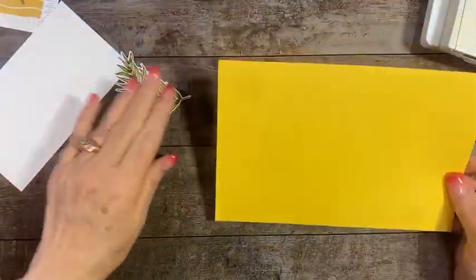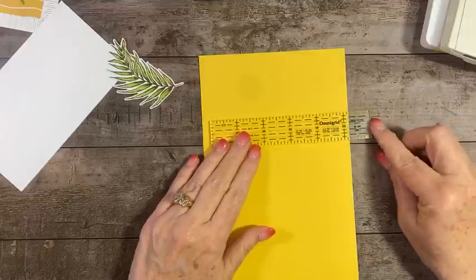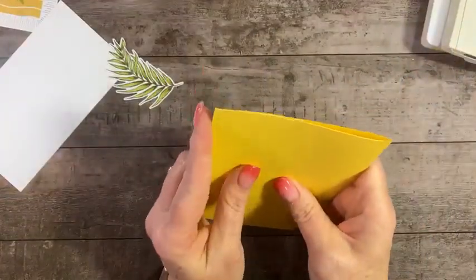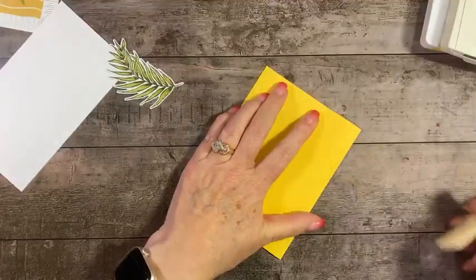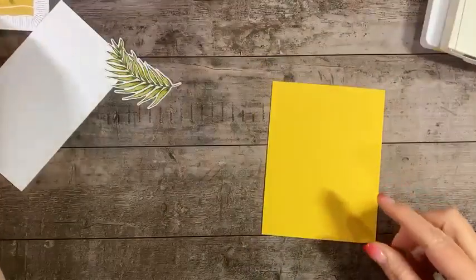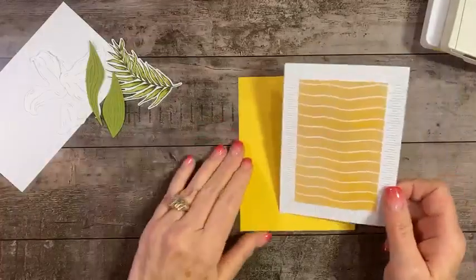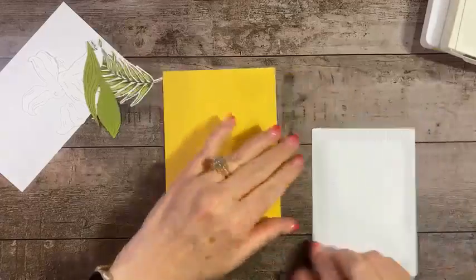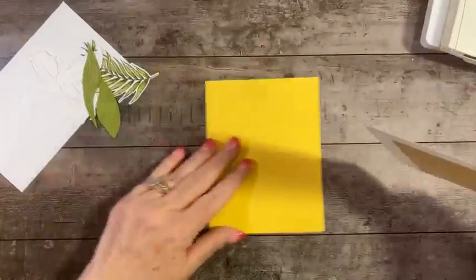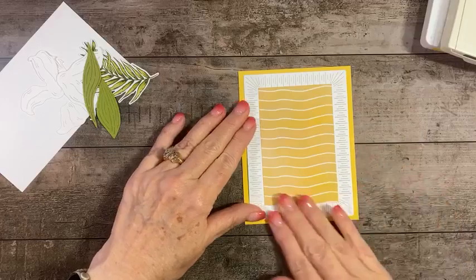We've got a card base of Daffodil Delight — a standard card base, five and a half by eight and a half, scored at four and a quarter in the center. We'll take the bone folder and burnish that down. Now I'm going to add the panel we've already prepared to the front of our card, and then we'll start adding our layers. But first — we have to make our lily!